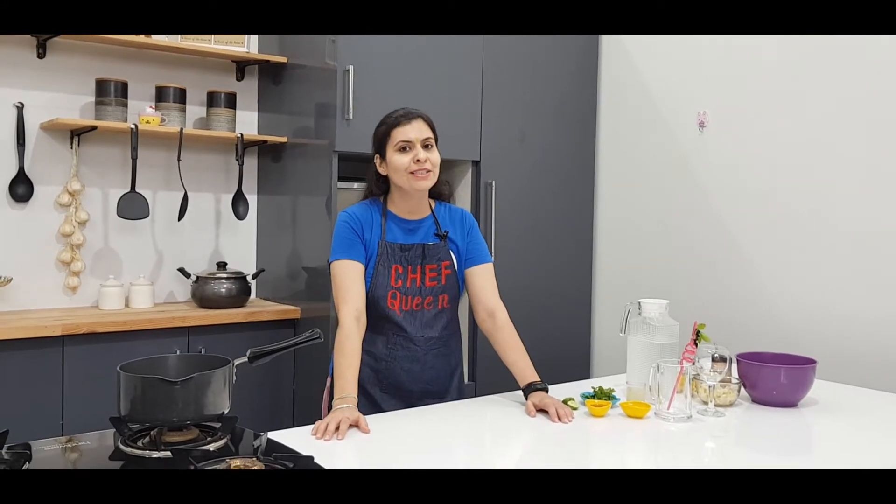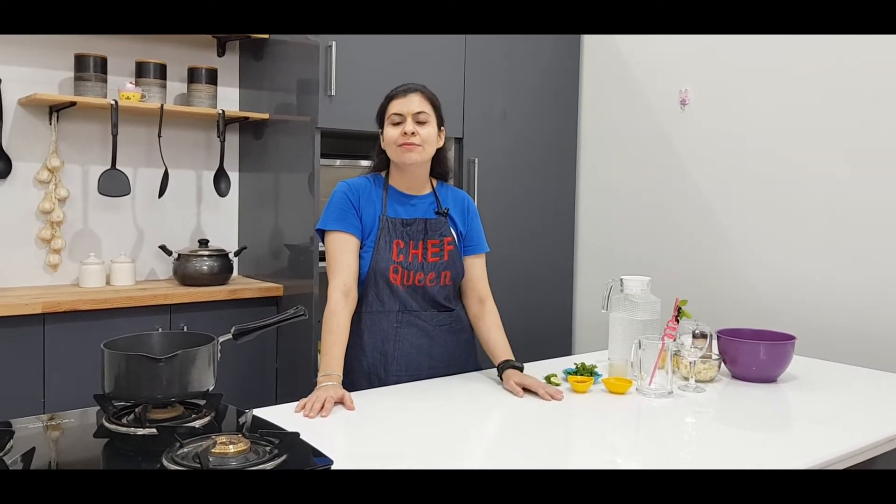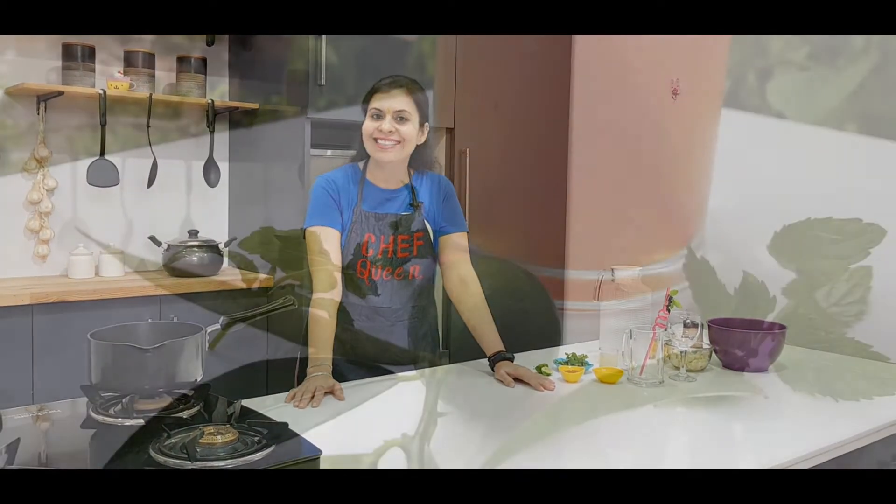Hi everyone, this is Rohi and welcome to Vantof Palette. There is a lot available in the ice tea market in powder form, in packets, in jars. But today we will make fresh lemon ice tea with the ingredients of home. Let's start!